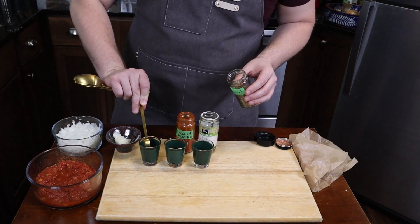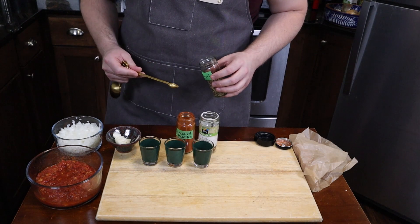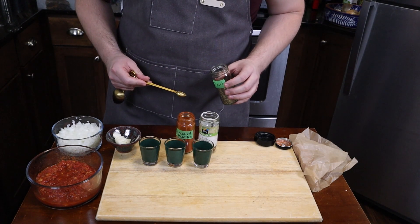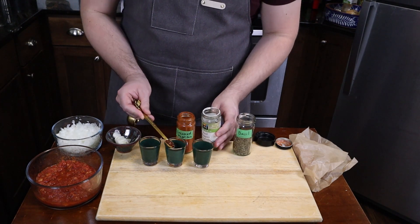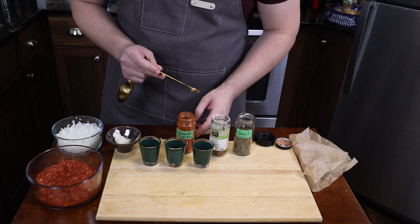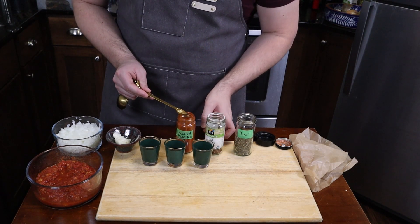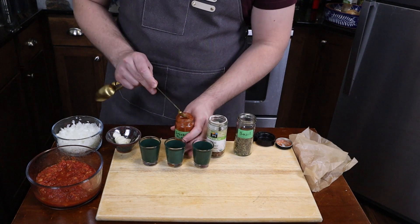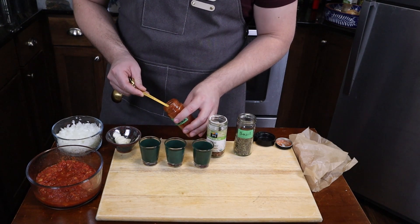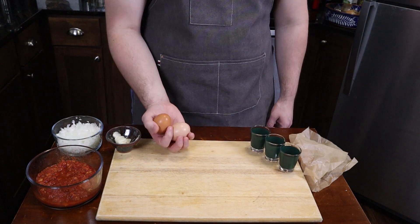Dried basil first — that will finish my sauce, and I want to add it maybe a minute or so before I put my eggs in. Then crushed red pepper, because I need this to be a little spicy. I'm going into the red pepper before the paprika not because it's less intense, but because the paprika will stick to my spoon.